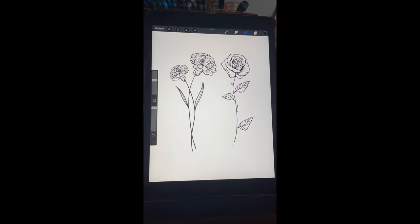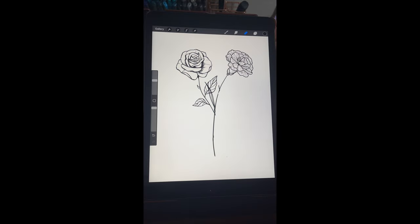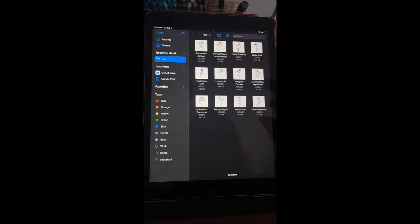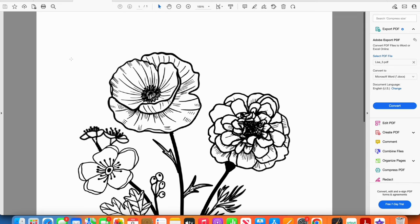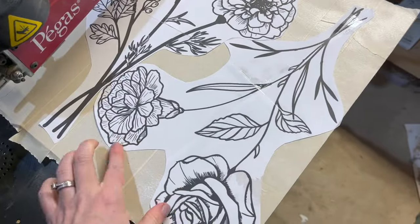She's already done the hard work of drawing all the individual flowers, and then I piece them together on Procreate, an app on the iPad. If you're not looking for specific birth month flowers, you can find really great flower designs on Canva.com. I print my designs large scale on Adobe.